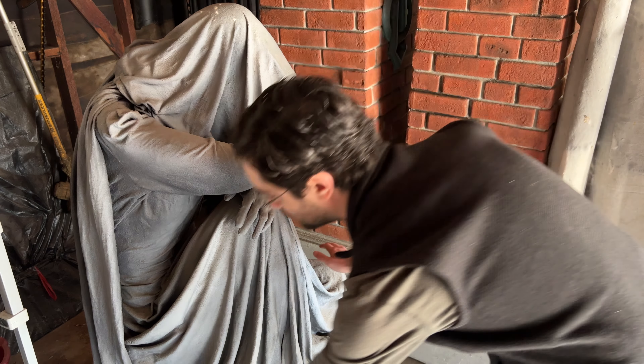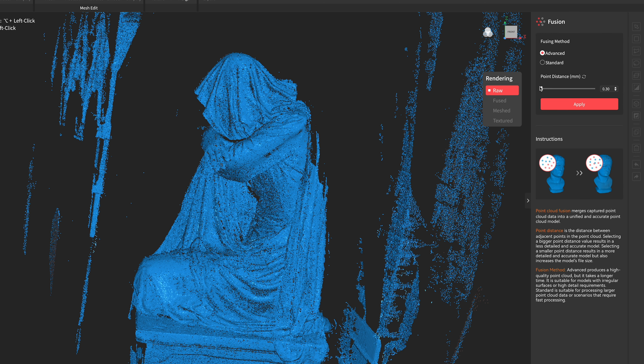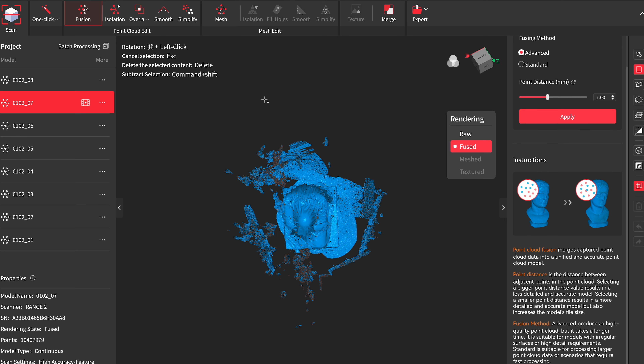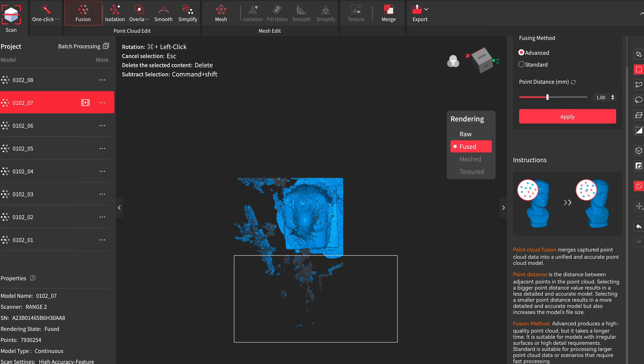The first time I tried processing this scan, I set the detail level to the finest setting, which is 0.3mm. That proved to be more than my computer can really handle — setting points in 3D space every 0.3mm over a model that's almost 5 feet tall is a huge amount of data, and it made the project file almost 8GB. I reprocessed the fusion at 1mm, which was much more manageable. The result will be less detailed than what the scanner can capture, but since the final output will likely be a smaller scale 3D print, it's going to be plenty.